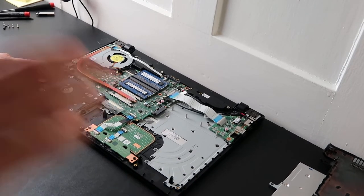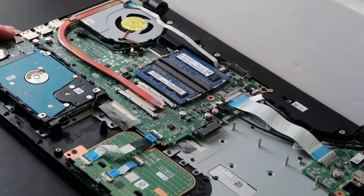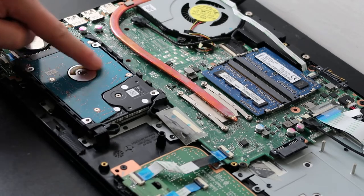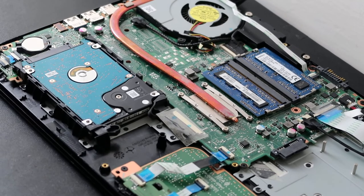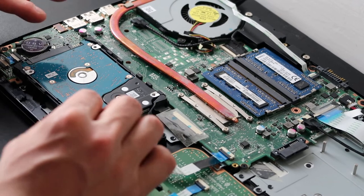Here's the inside of your Toshiba Satellite — I'll zoom in so we can see the components we're focusing on. Here's your hard drive, which is the first component. As with most laptop hard drives, it's held in by a caddy.